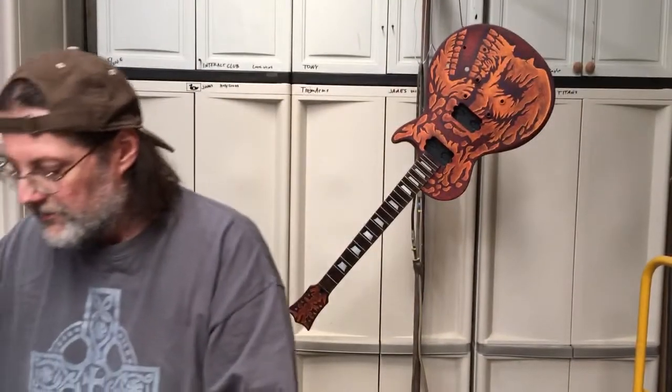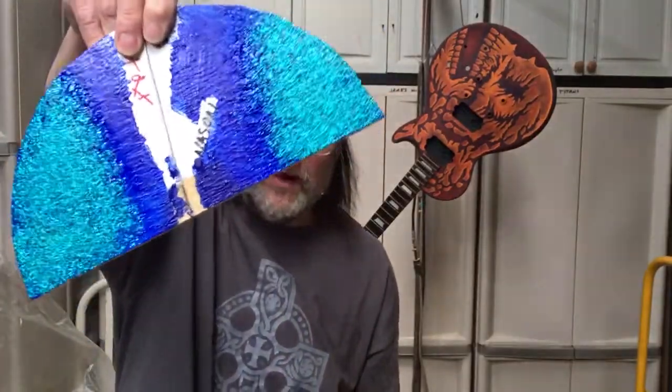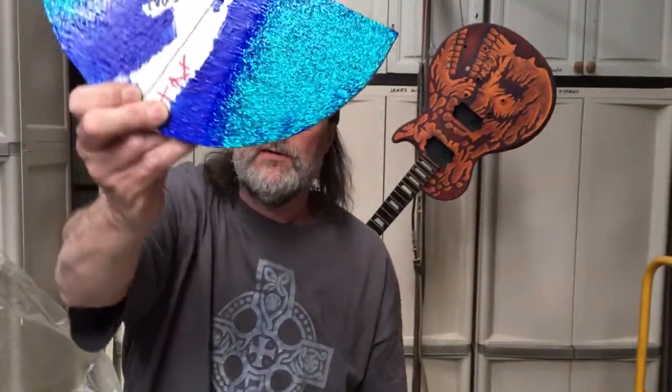I've also got Rust-Oleum two-times-coverage clear and this DuPont product — they're not the best either. You guys will see what it's supposed to look like in one of the upcoming videos when I show off some of the stuff I've already done.